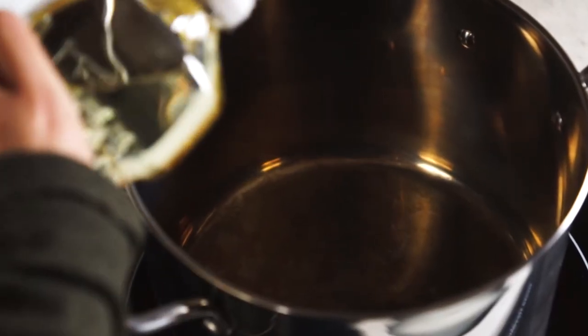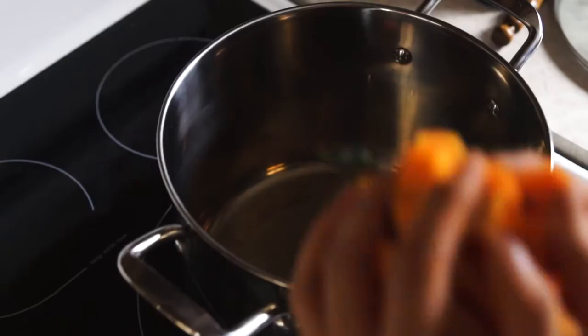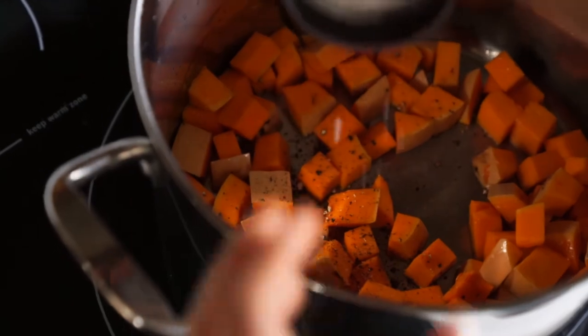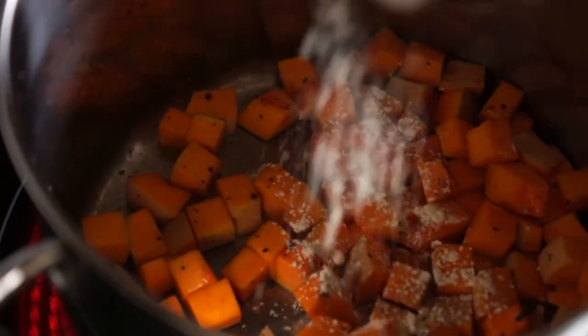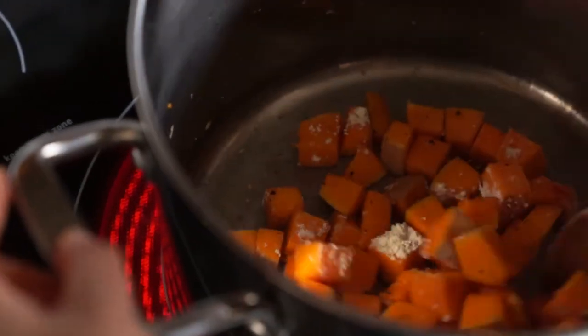To a large pot, add one tablespoon of olive oil. Once that's heated, add in your butternut squash cubes with one teaspoon of black pepper, one teaspoon of salt, and one tablespoon of onion powder. Mix it together and let that cook until the squash is lightly browned.